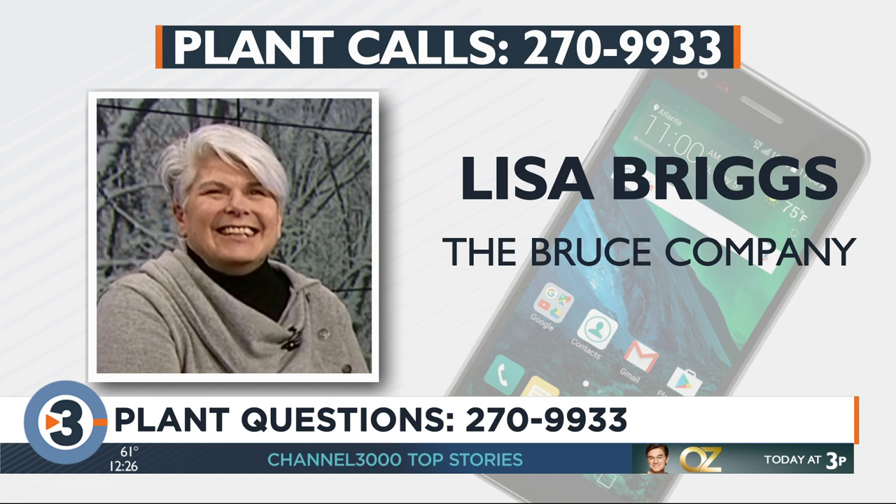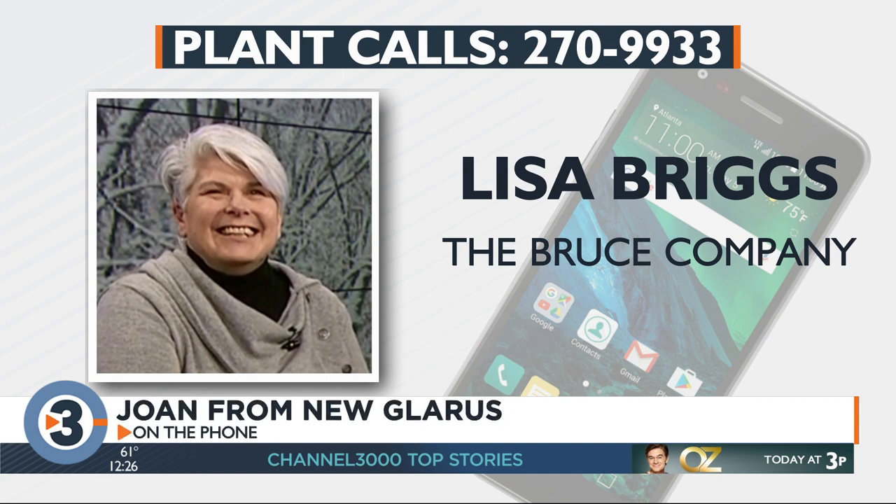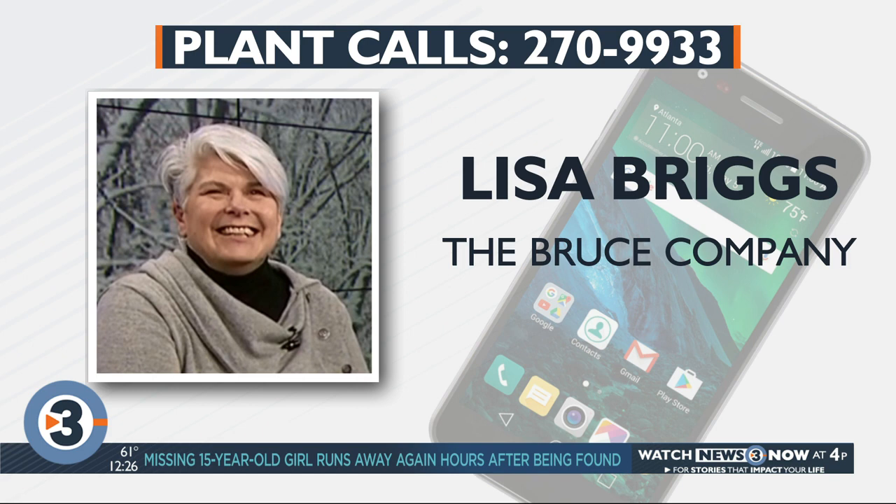Let's go to Joan in New Glarus. Hi Joan. I have a row of beautiful hostas in my backyard, but they hardly bloom. I get maybe half of them blooming a couple of stalks and that's it. Do they need to be fertilized? Not necessarily. Hostas are pretty low maintenance. Sometimes if they're getting a little crowded they stop flowering, so it might be that they need to be divided to get the flowering. A lot of people, though, hate the flowers, so they'd probably be happy that they're not flowering. We're out of time. Thank you all for calling in. Lisa, thank you for your time. We'll see you soon.